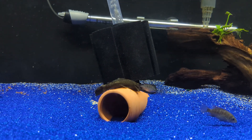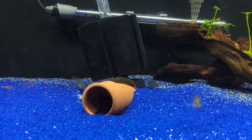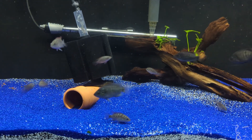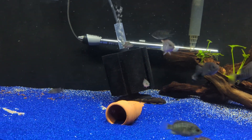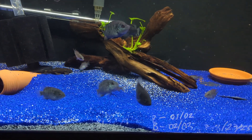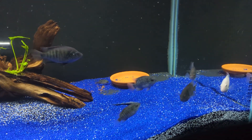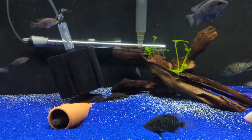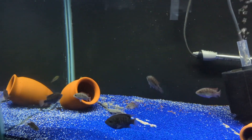This is technically their sixth batch in six months, so they're very active breeders. I didn't have any space to put the last batch, so I didn't even pull them, and I don't think any of those fry made it — especially with the amount of grow-outs in the 75.